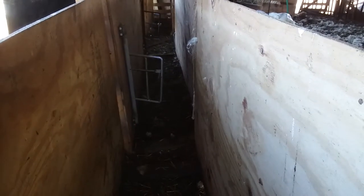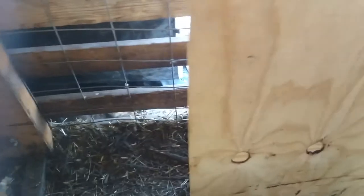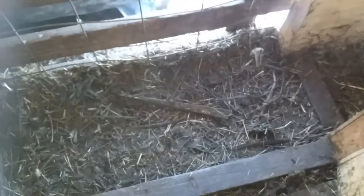Then it's just a couple of chute sections — two sections that are eight foot each — up to the double doors here. You just reach in and grab from here, and then there are a few sheep in the front.